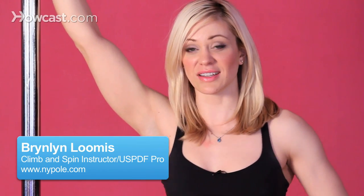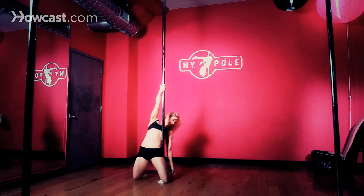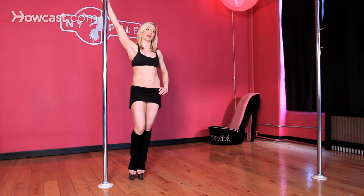Today I'm going to be demonstrating the USPDF, United States Pole Dance Federation Amateur Spin. This is the spin required if you are going to be competing in the USPDF amateur division. It's called free hang to a reverse inside hook.